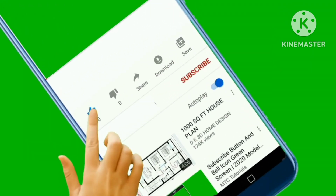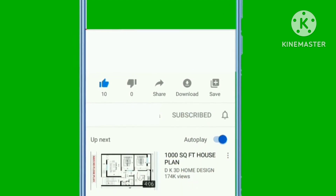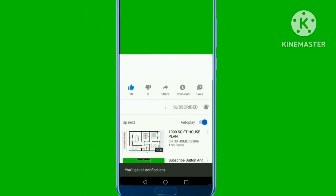Please like this video. Please subscribe. Please press the bell icon. Thank you so much for watching this video.